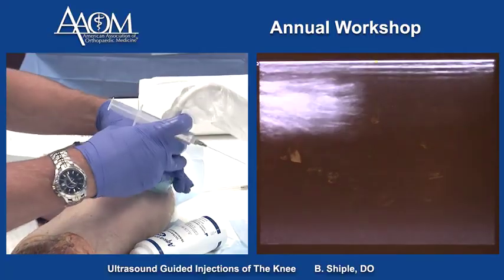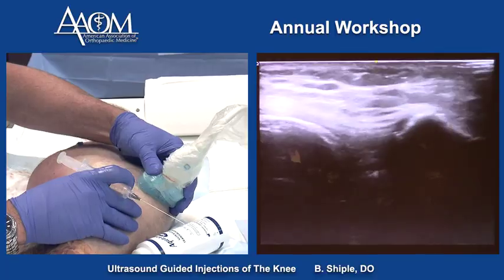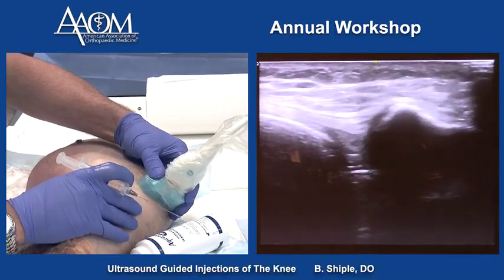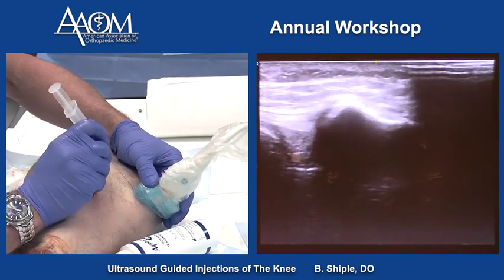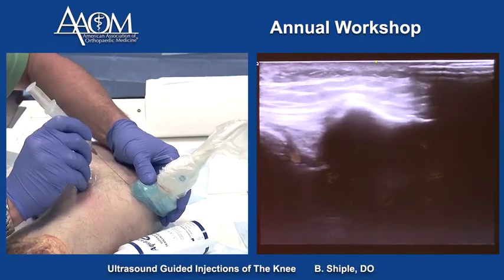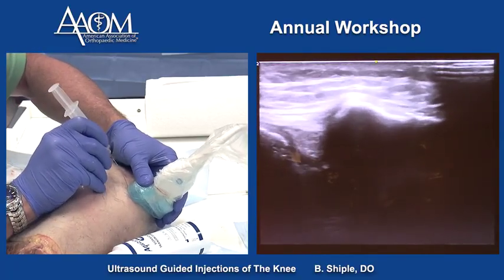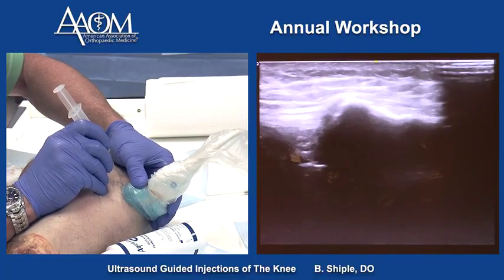We can also inject the MPFL on the medial patella. There's the patella, and that's the MPFL right there. We slide the probe away to get the target closer to the probe and go in long axis — and that's it right there.